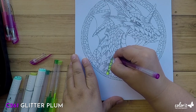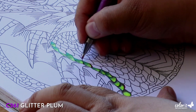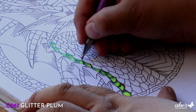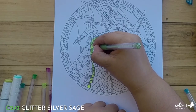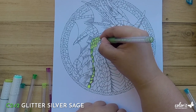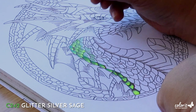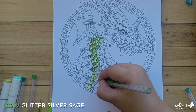Purple offers a nice contrast to the greens and yellows, so I'm going to use that in the areas under the scales. It also adds some depth and dimension, don't you think? My favorite thing about Colorit's gel pens is that they're super blendable — they glide smoothly on the page and you can seamlessly blend the colors together, especially when the ink is still a bit wet.